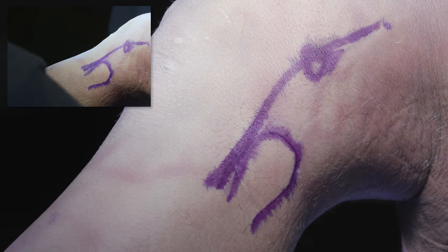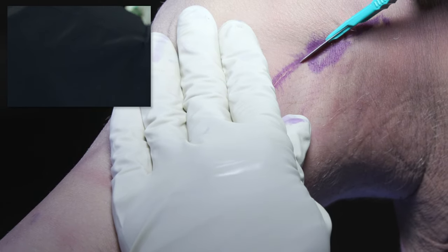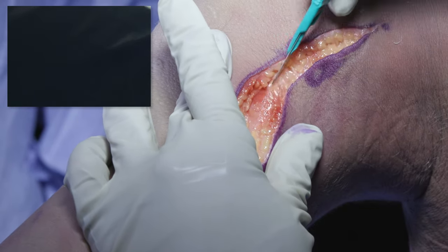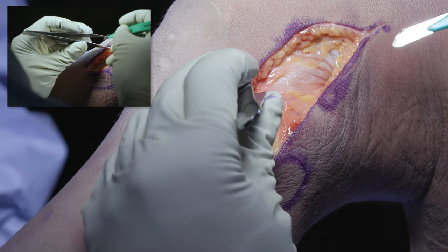My incision starts from the anterior border of the fibular head over the lateral epicondyle. We go through skin and subcutaneous tissue to the level of the IT band, and we want to develop big flaps anteriorly and posteriorly.